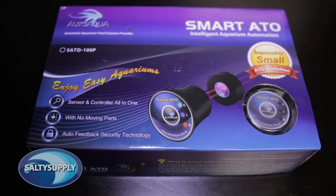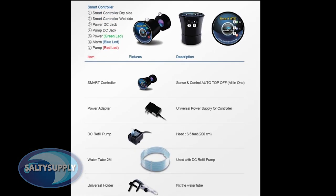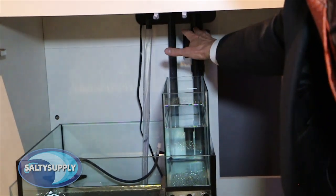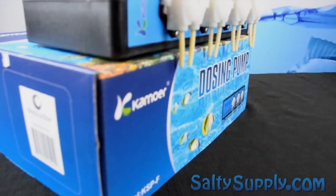First, we have the Auto Aqua Smart ATO for monitoring and automating the refilling of the system, which we will use in conjunction with the Reefer's integrated auto top-up system and reservoir, which already holds enough water for about three days of water evaporation. Next up, we have the Kimura dosing pump, which makes dosing your most used supplements easier than ever.